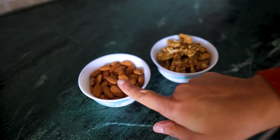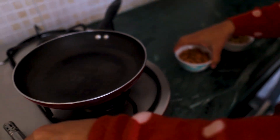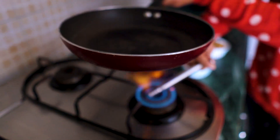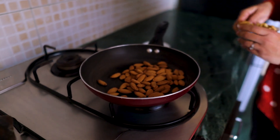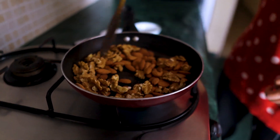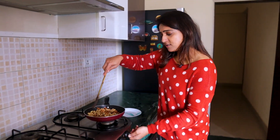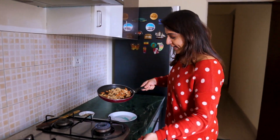Next, almonds and walnuts — we will also roast them on medium flame, without using any oil. Almonds and walnuts are roasted, and we will put them on a plate.